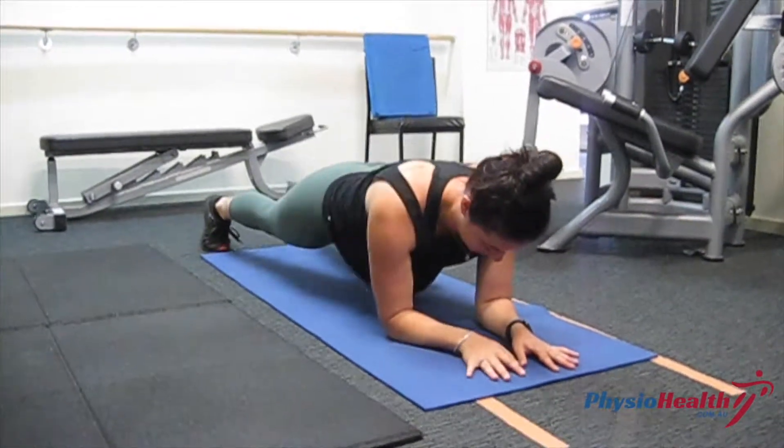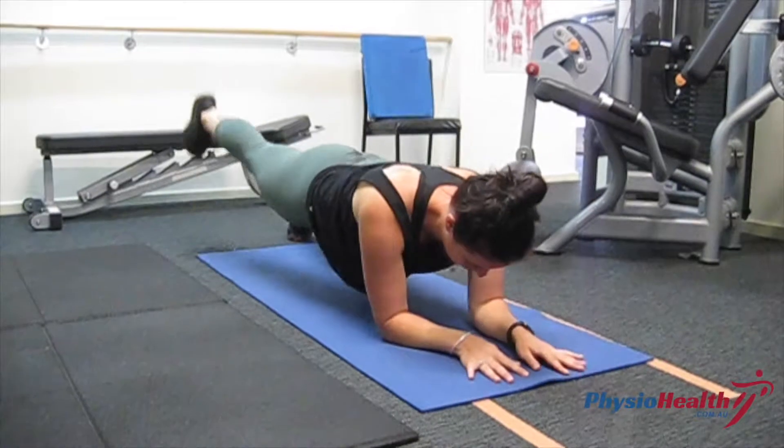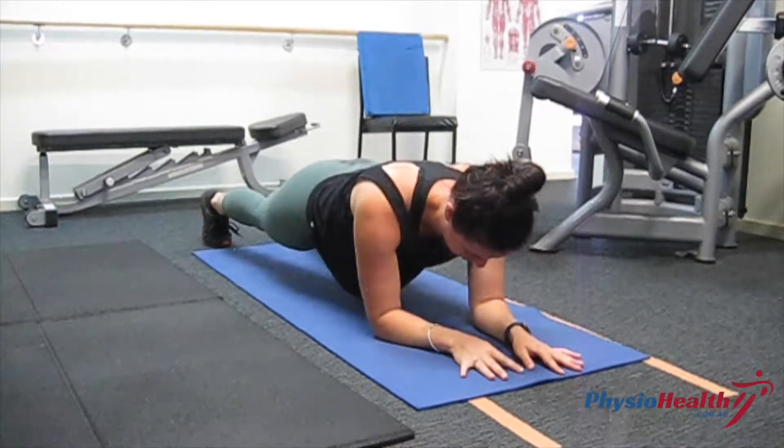Lying face down on the ground with your weight through your forearms and your toes, your elbows should be below your shoulders and your hips should be level.